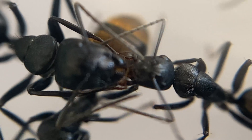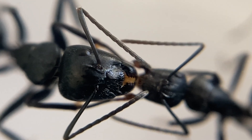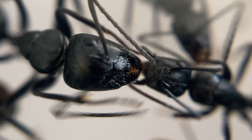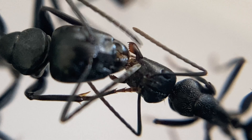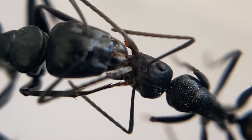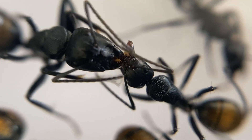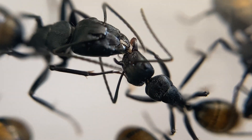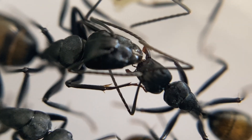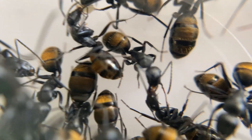Now this is the bit I wanted to show you - have a look at this trophallaxis between a normal worker and a major. The worker on the right has opened its mandibles right up and its mouthparts are just transferring food over to the major. The major is using its antennae to stroke the worker just to keep that flow coming. Something I've noticed quite a lot in the Camponotus genus is that inside the nest the majors act as repletes - basically storage for the colony. They'll store protein and sugars inside them, and workers can come to them when needed, and they can even store water for the colony.